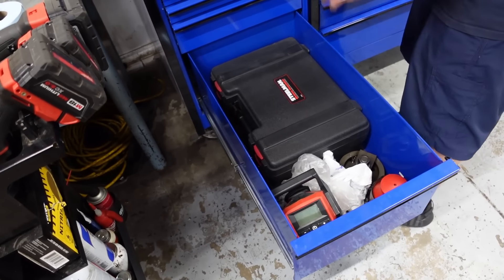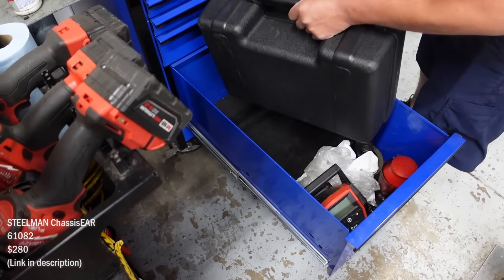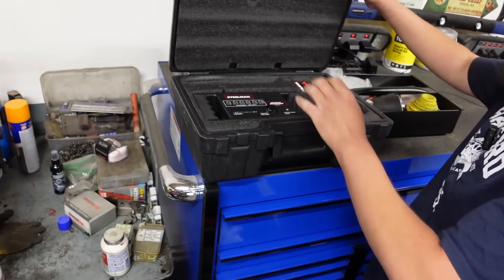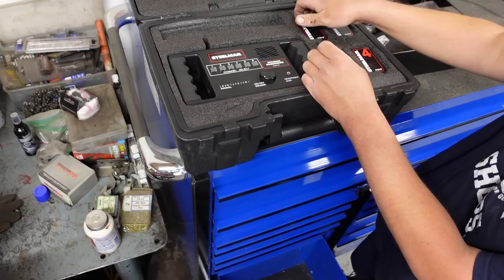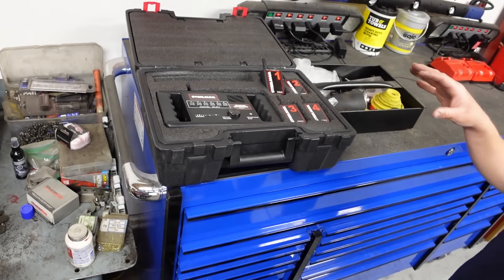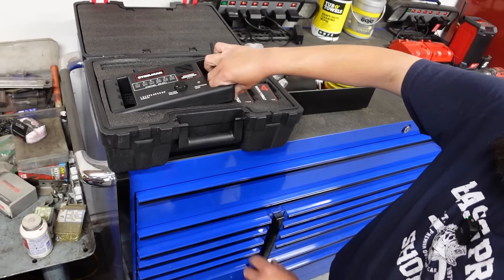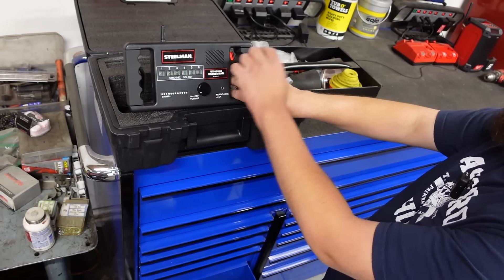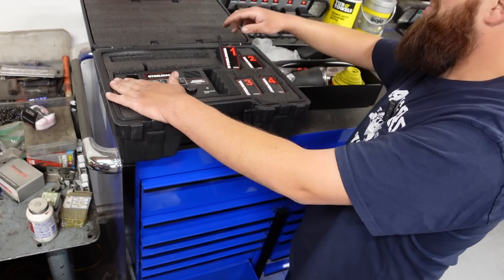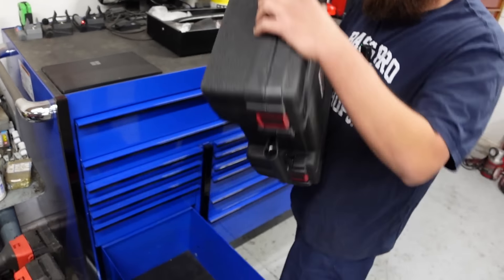This is a wireless chassis ear. I put this on to try to find a noise on one of my cars one time. You put these sensors on various areas and they pick up frequencies, and with the receiver you can tap into each one and pinpoint which one is the noise. I bought it for something and I don't think I've opened it in like five years.